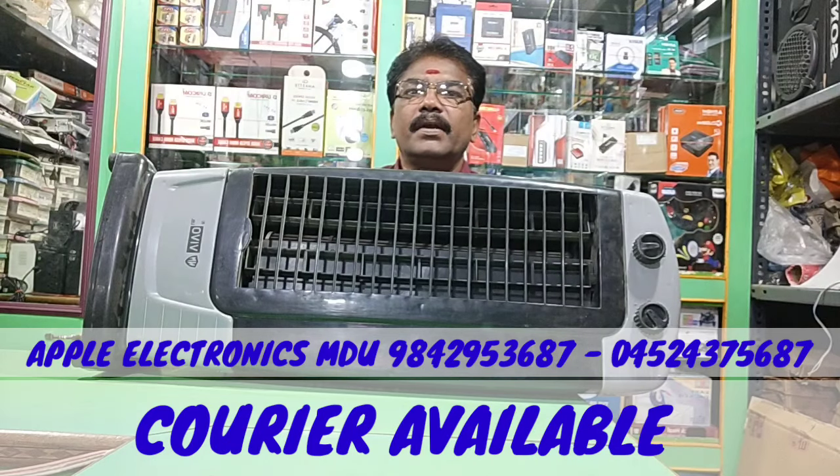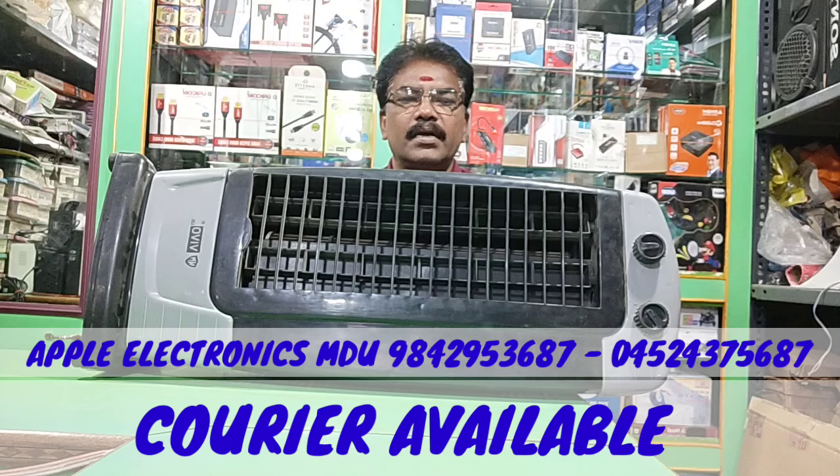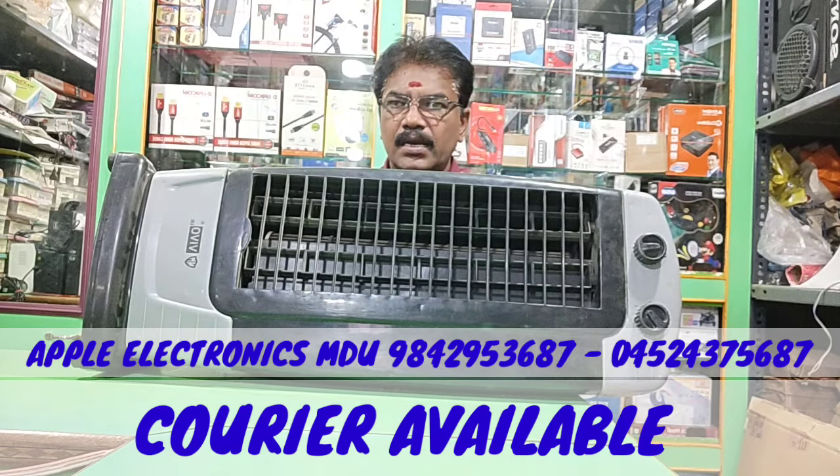Hi friends, welcome. Hello friends, welcome. This is a great topic, a service topic. You are a tower fan. This is a tower fan. How did you do this?